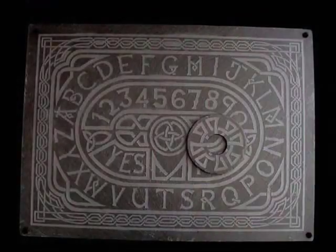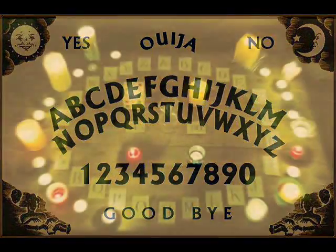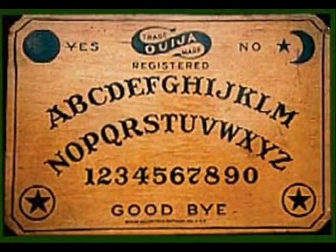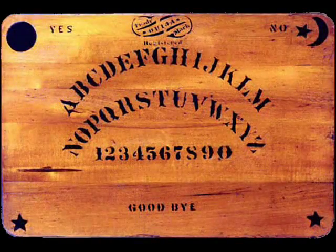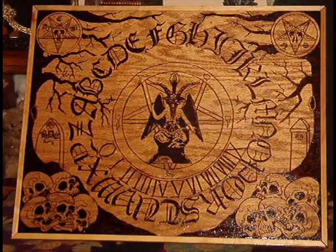A Ouija board is a method of communication with a subconscious element, using a board or separate pieces of paper with all the letters of the alphabet, the numbers from 0 to 9, and the words yes and no written on it. There are other different types of boards, but this is typically the most common. Some people just use a board with yes and no written on it, others have a board with lots of other commonly used words. Whatever you use, these are all collectively known as Ouija boards.